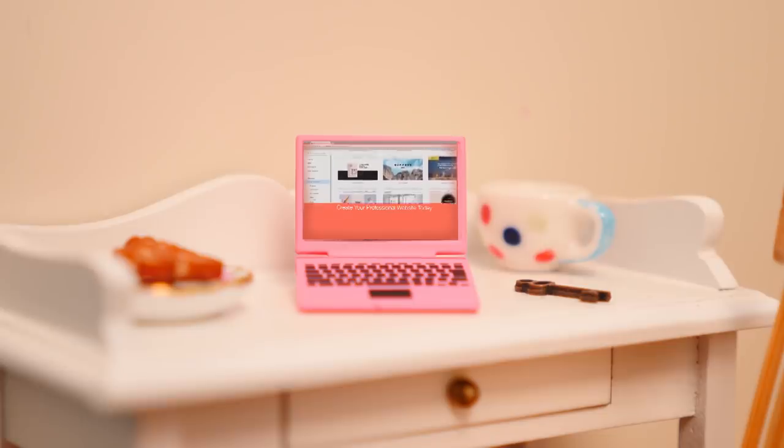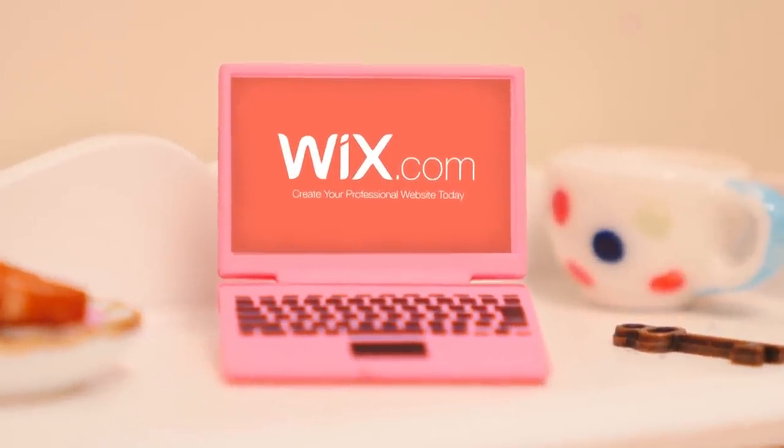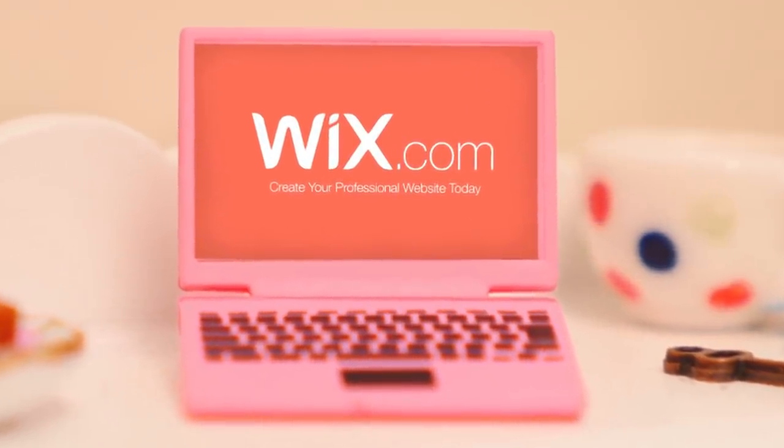A big thank you to Wix for sponsoring this video, and there's a link to Wix below so you can get started making your very own website today.